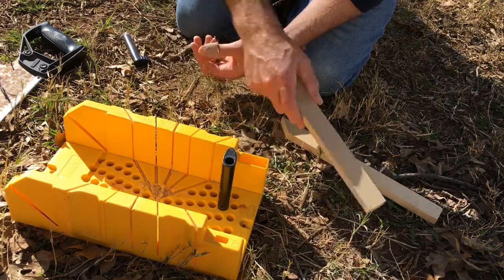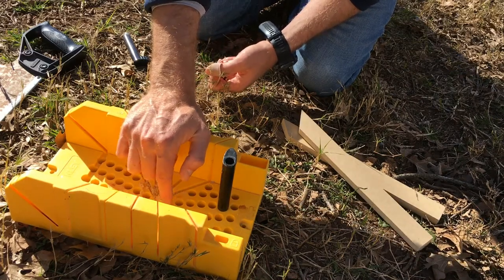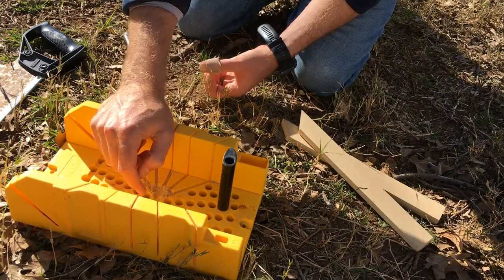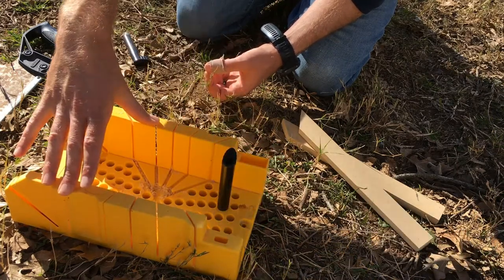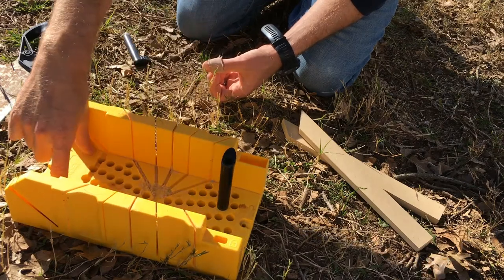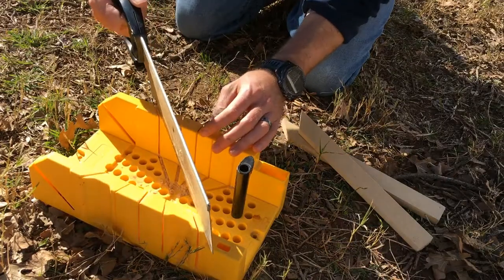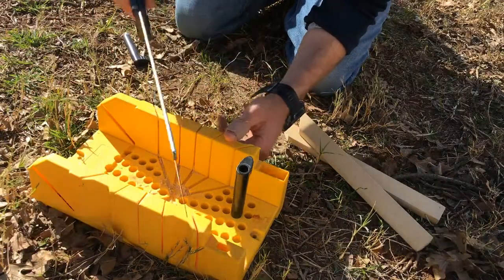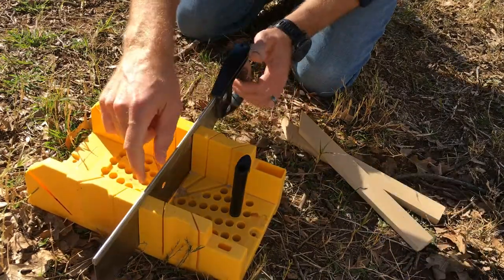There are better miter boxes than this one. This is a cheaper plastic one you can get for about 10 to 15 dollars. There are upgraded precision ones that give you a more precise cut. You can also create your own miter box by screwing pieces of wood to a base plate and running your own guide cuts for the saw.